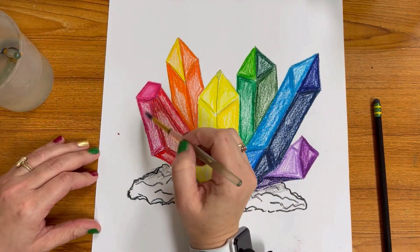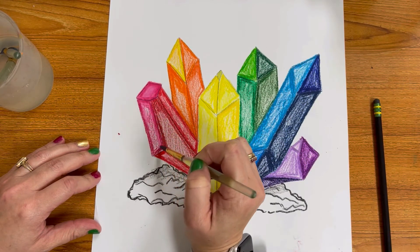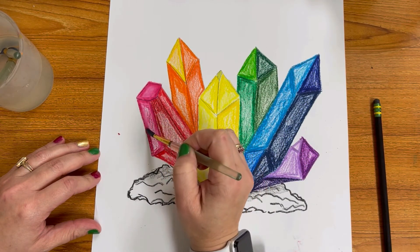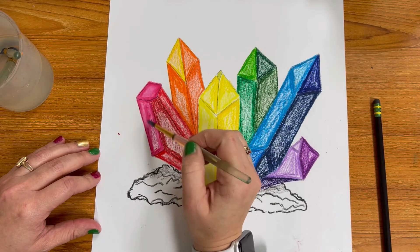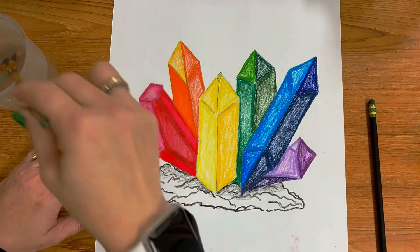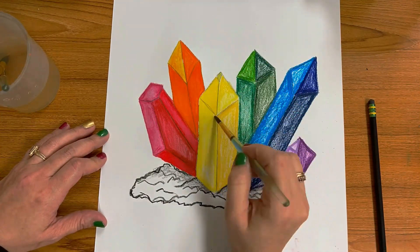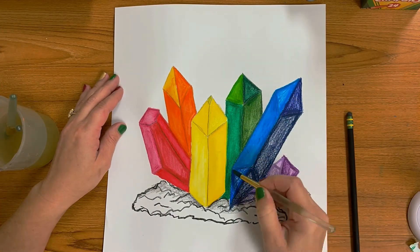Make sure your brush is wet nicely and fill in each line. The cool thing about watercolor crayons is that the color won't go anywhere that your water doesn't go, so you have to have really good control over where you're placing your brush. Carefully fill in each color and wash your brush between each and every color so you don't have any color mixing going on.